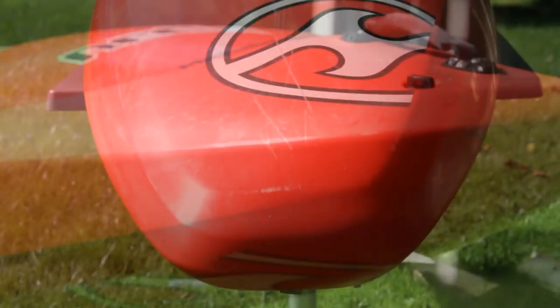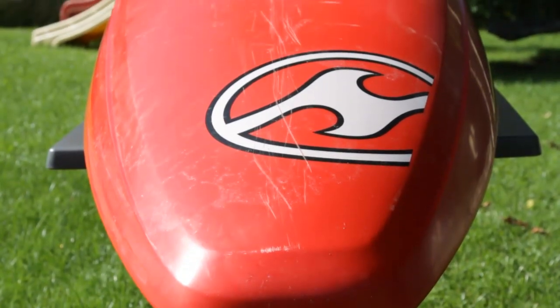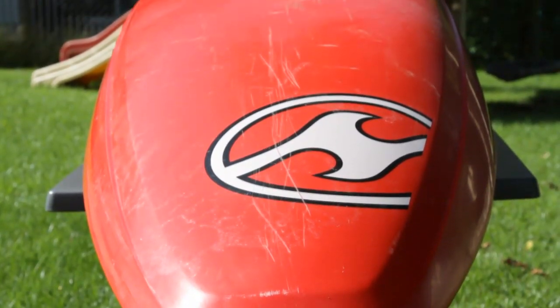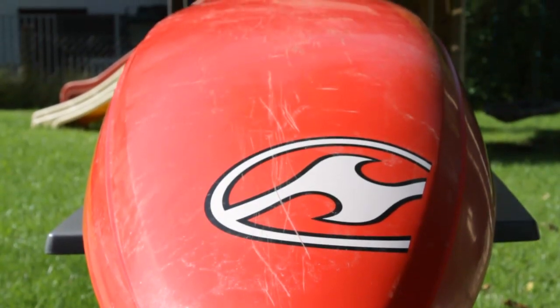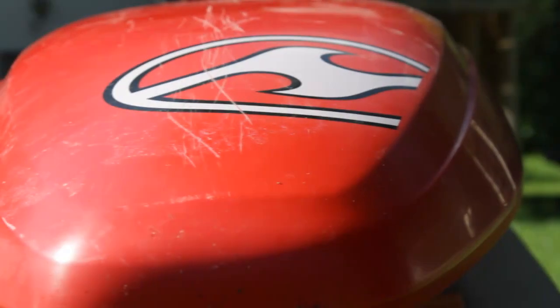Another great feature of the Recon is its really wide tail. This tail helps a lot when you are landing from drops and getting into eddies with a lot of speed. In these situations you can have a lot of control and the kayak feels very fast.